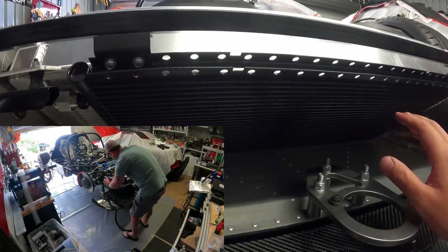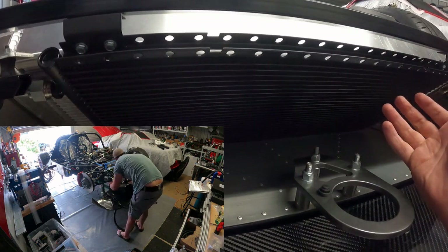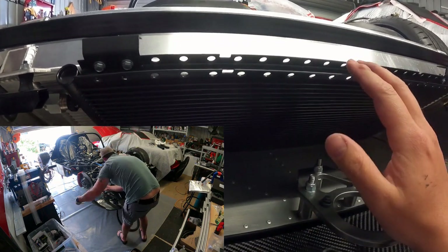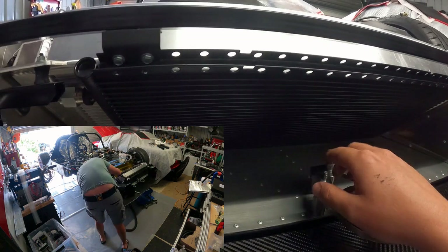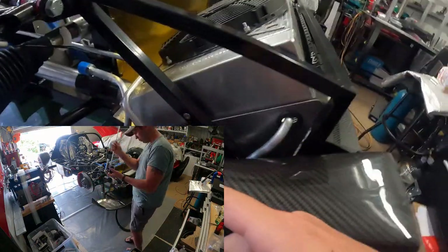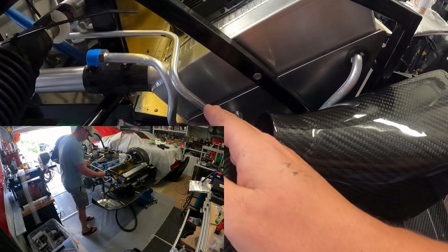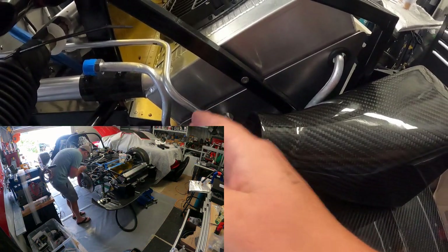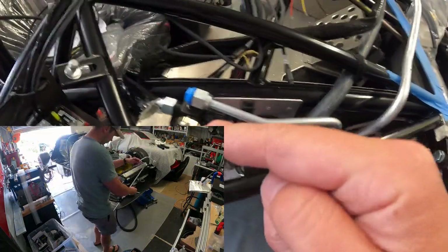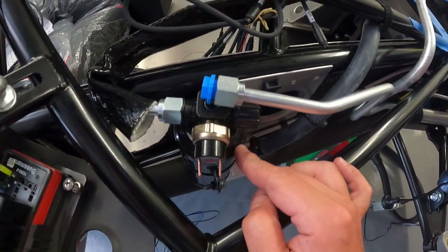As it flows along the condenser, it's going to cool and - just like the water on the outside of your beer glass - it's going to go from a gas to a liquid, condensing. Then it's going to settle in the bottom of the condenser and run out the bottom tube, which is smaller because it's a liquid, which is denser than the gas. It's going to run along here and we're going to put it into this receiver dryer.